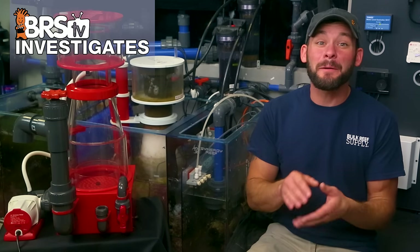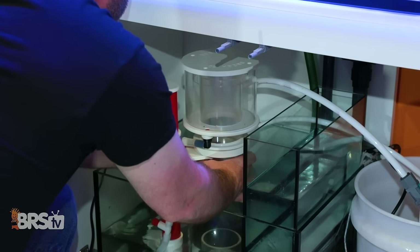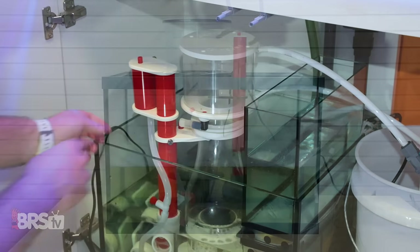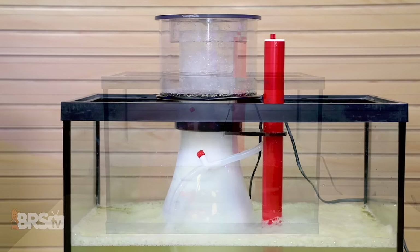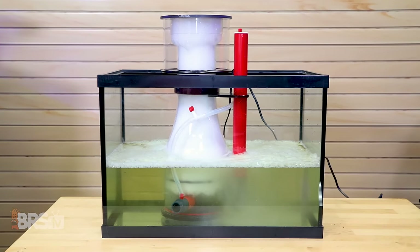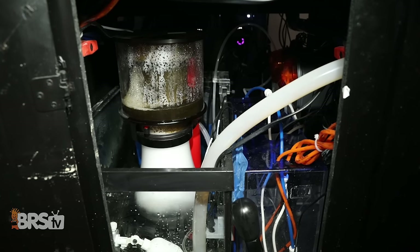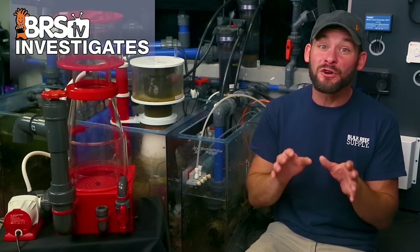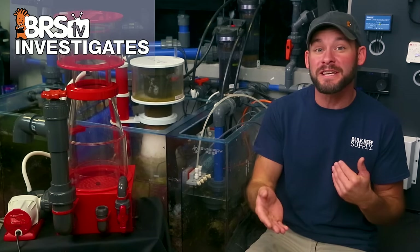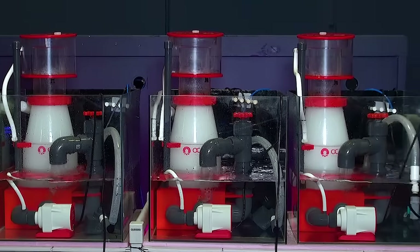I think all of us want the best performance from our skimmers as possible, and many of us have had our fair share of frustrations when tuning a skimmer — from experiencing minimal performance to almost nothing at all, or inconsistent results where the skimmer cup constantly overflows. While many other reefers have achieved awesome results using the exact same skimmer, so if you aren't getting the performance results you want, this video and set of experiments are definitely for you.